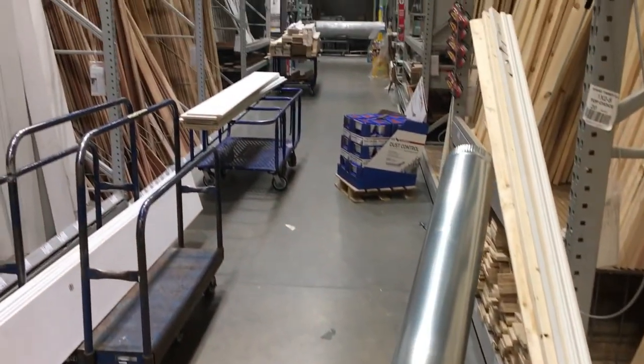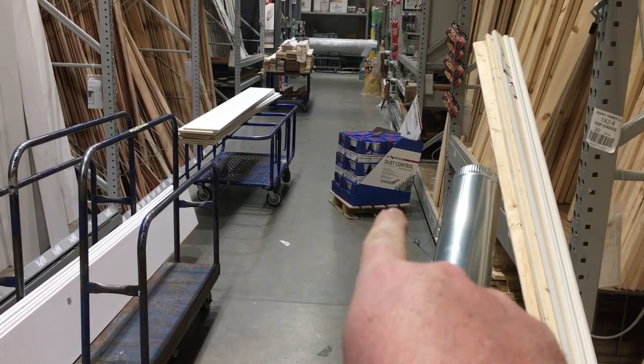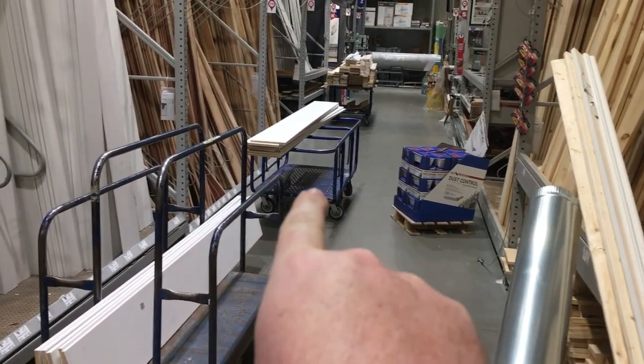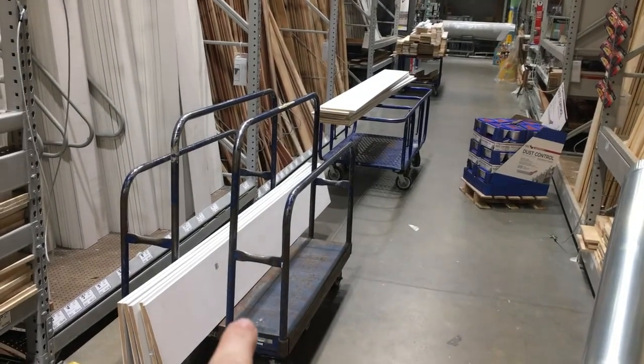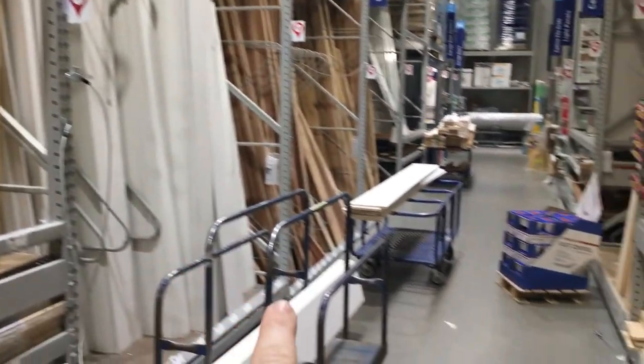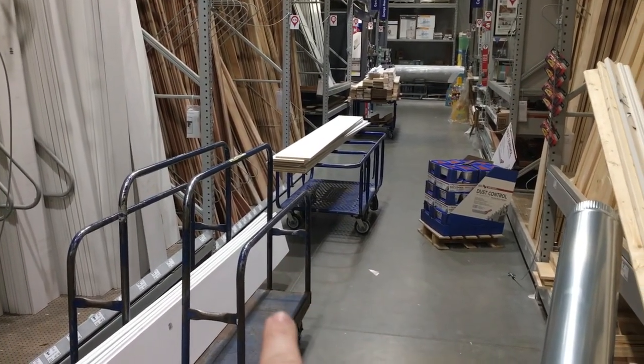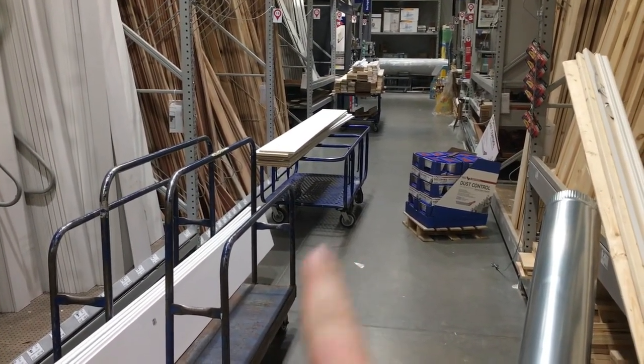One of the things that drives me nuts about the big box stores is you have end-cap merchandise they drop in an aisle, and then they dump overstock and returns in the same aisle and can't be bothered to put it away, so now customers have to move their crap out of the way so they can actually get what they came for.